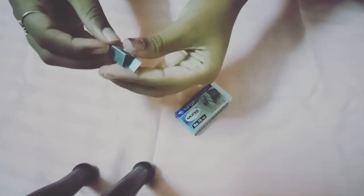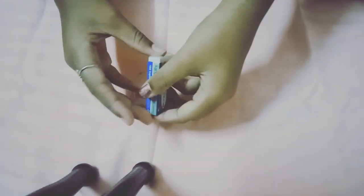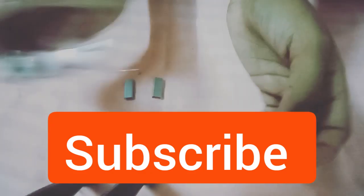Let's open this box — there we go. Let's just take one of them. I got two, so let's use these two. Now we're gonna paint them with nail polish, so let me just shake it up.